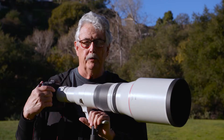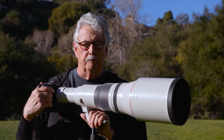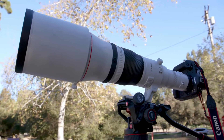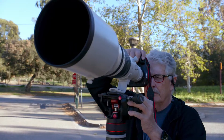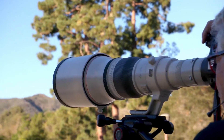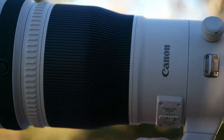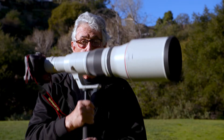I'm here today with the most amazing lens on the planet, the Canon 1200 millimeter f8. This is fast for this focal length. It focuses down to 15 feet. It's got the white barrel for heat protection. It has all the controls that any Canon Tele has. It's a pretty amazing piece of equipment and it's light.